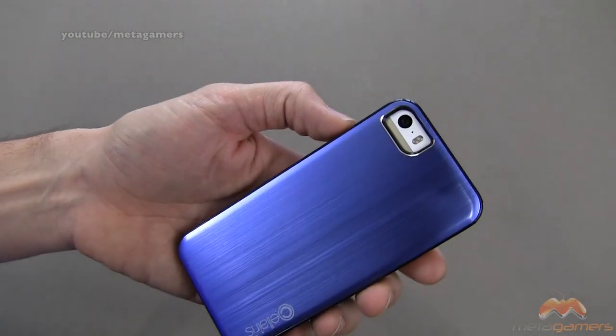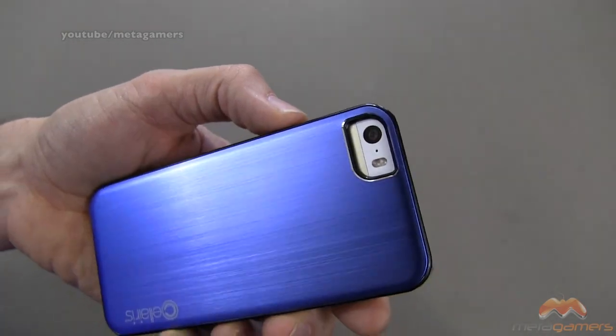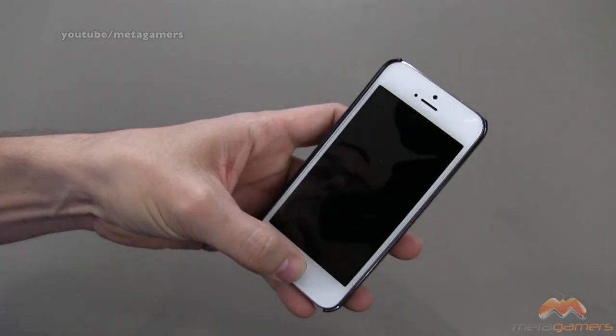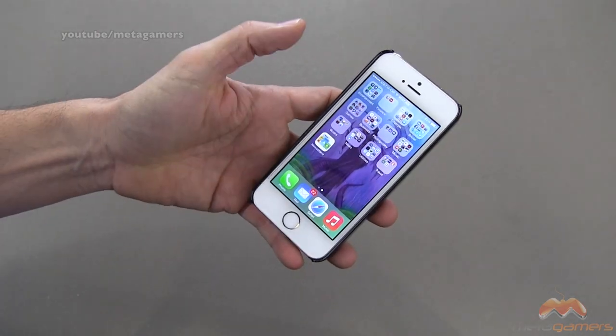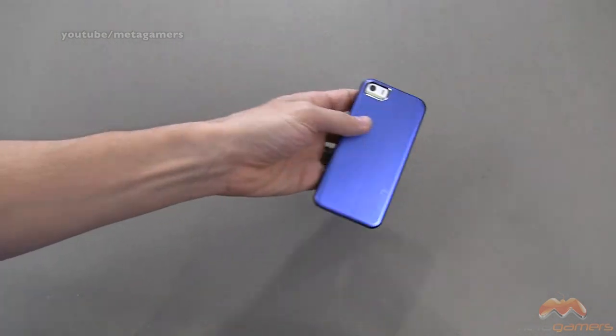There's no issue with whiteout or washout in photos or videos when the LED flash is firing, so no problems there. And so far I will tell you, I haven't noticed any sort of reception hit in any way, shape, or form on this. So good news there.